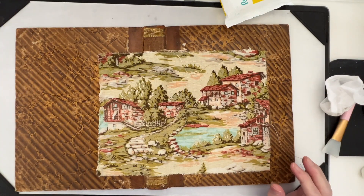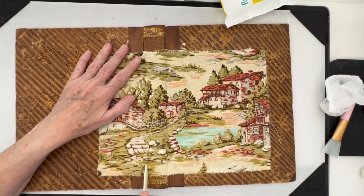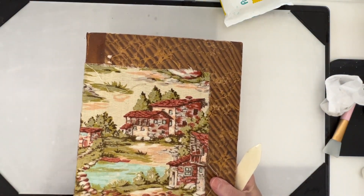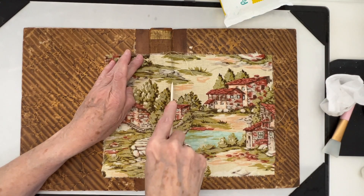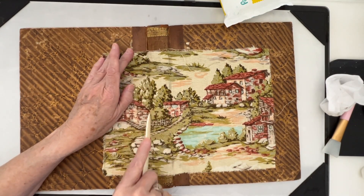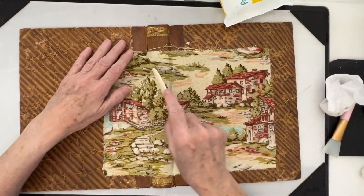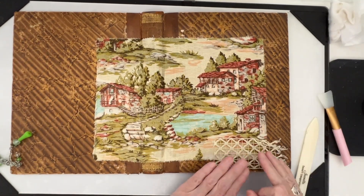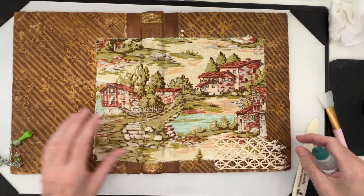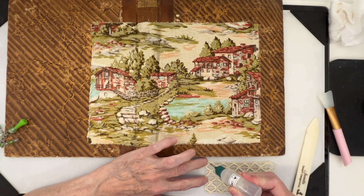I'm going to take my bone folder and go right in here in these creases. And before it dries completely, I do want to pull it that way. Let's just put that like that and then we'll let that dry for a minute or two. Love this. Then the next thing I'm going to do is put this piece of vintage lace down there. I'm going to just bring this over and run the glue, and I'm going to use Fabri-Tac for this.